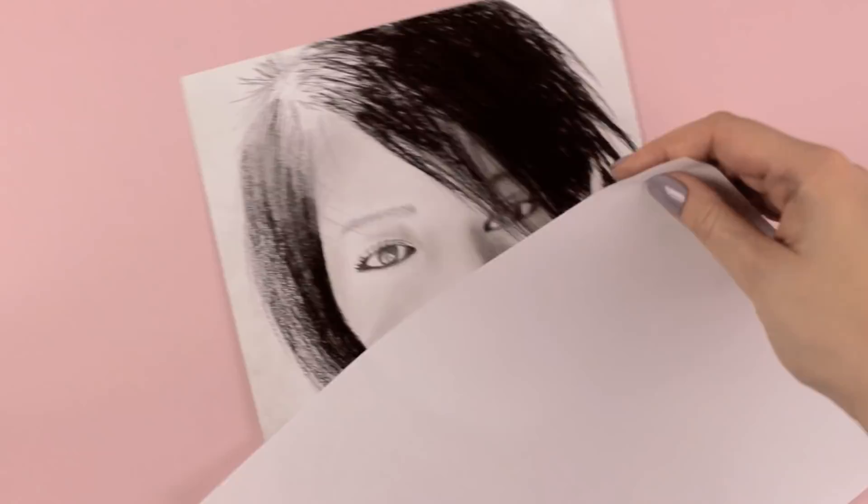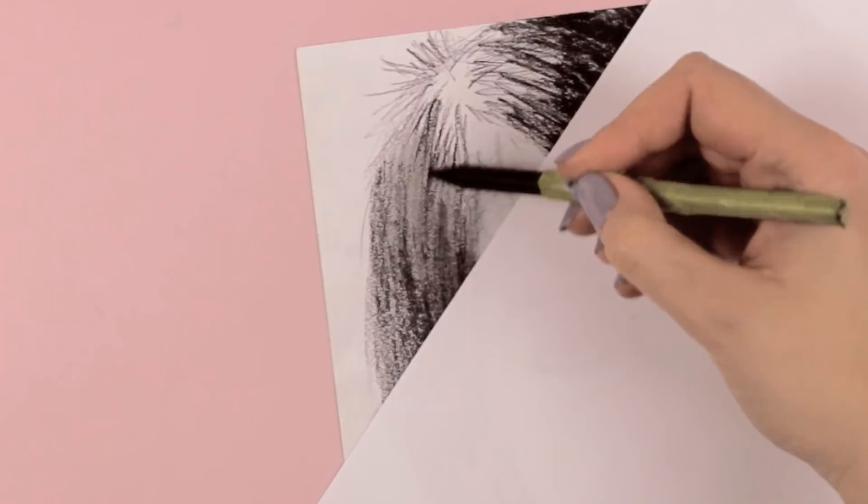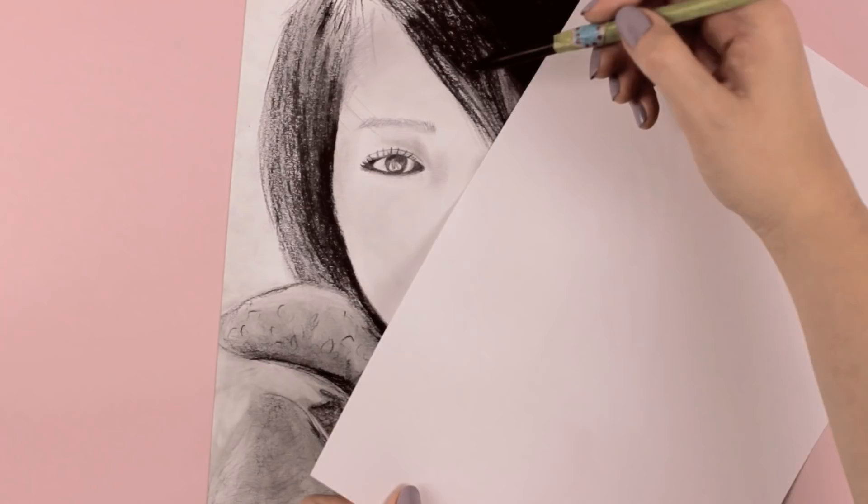This will not only protect your drawing from your hand, but it will also make the drawing so much more comfortable. Super simple, but so helpful.